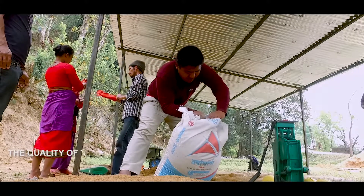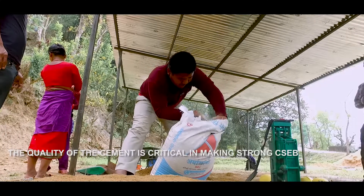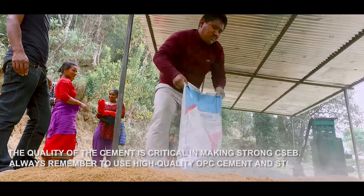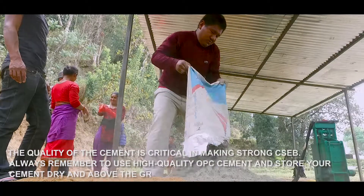The quality of the cement is critical in making strong CSEB. Always remember to use high quality OPC cement and store your cement dry and above the ground.